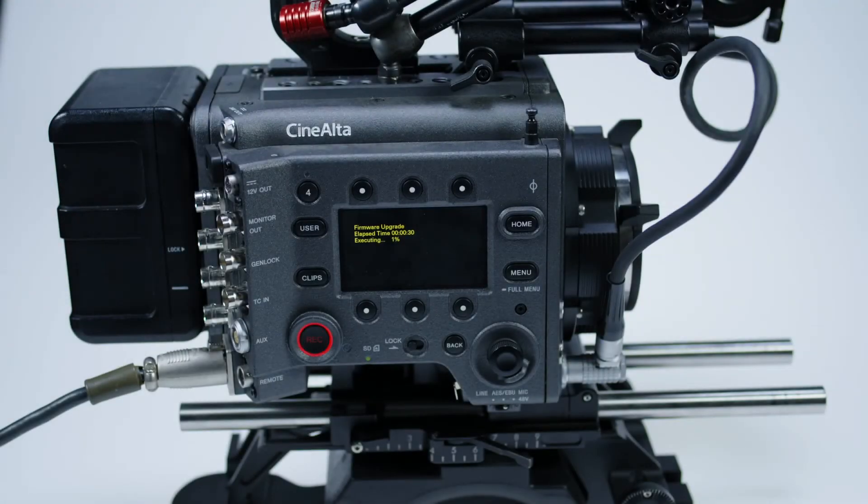This video is to show you step by step how to update the Sony Venice camera to version 2.0. When you download the firmware there is also a version up guide in PDF form that you can read as well.